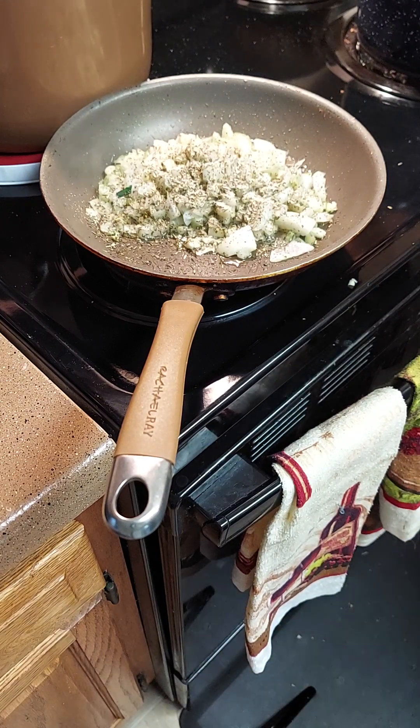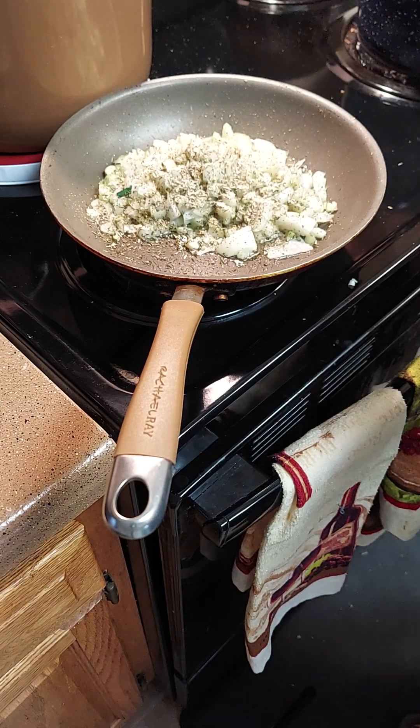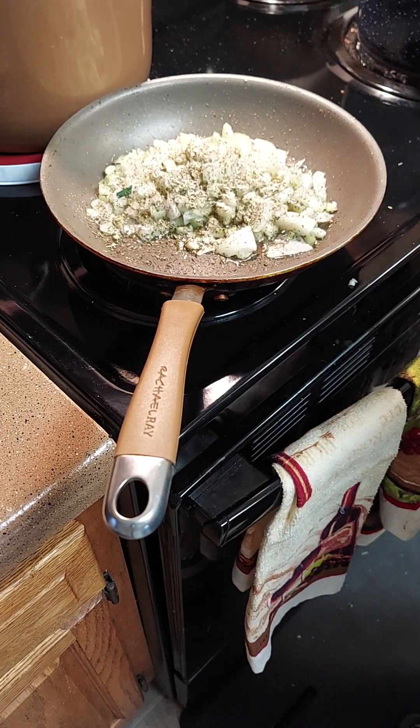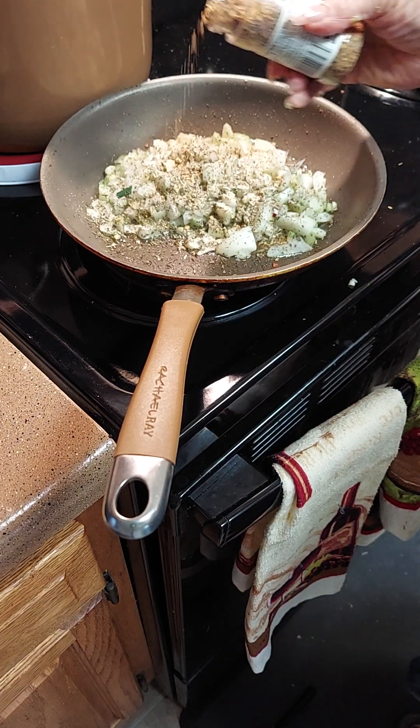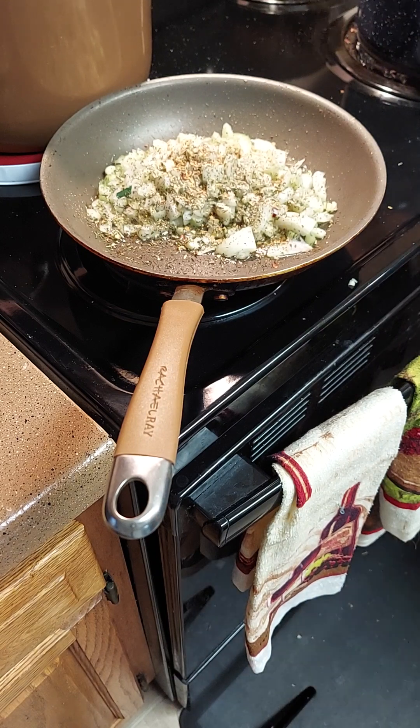I'm gonna put a little everything seasoning on here too — just a little bit — and we're going to sauté it and then we're going to season our soup.